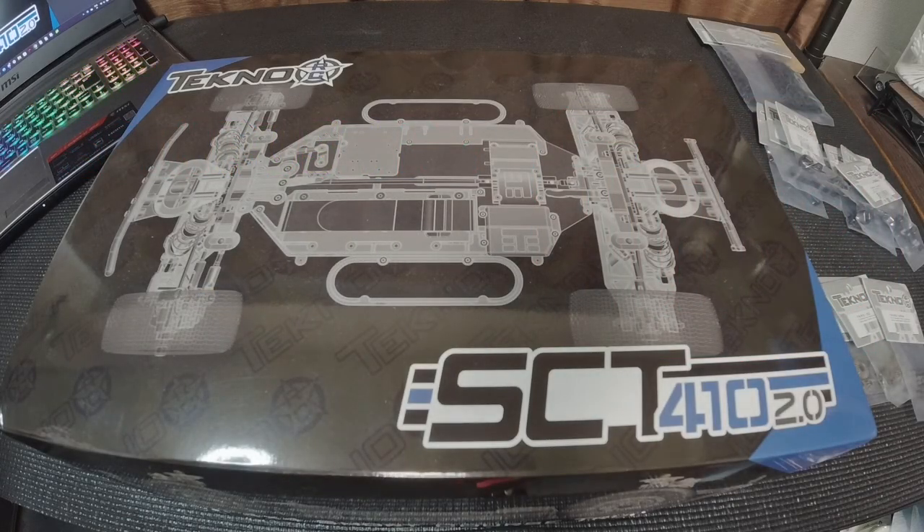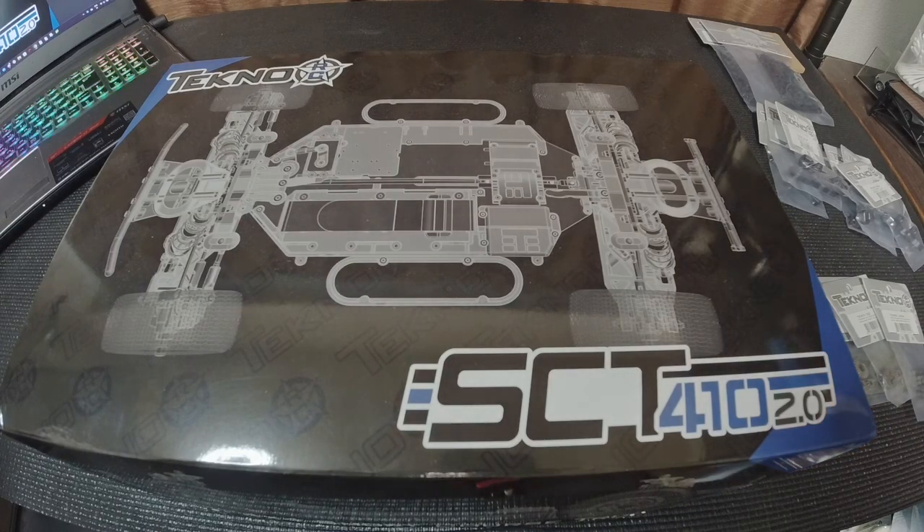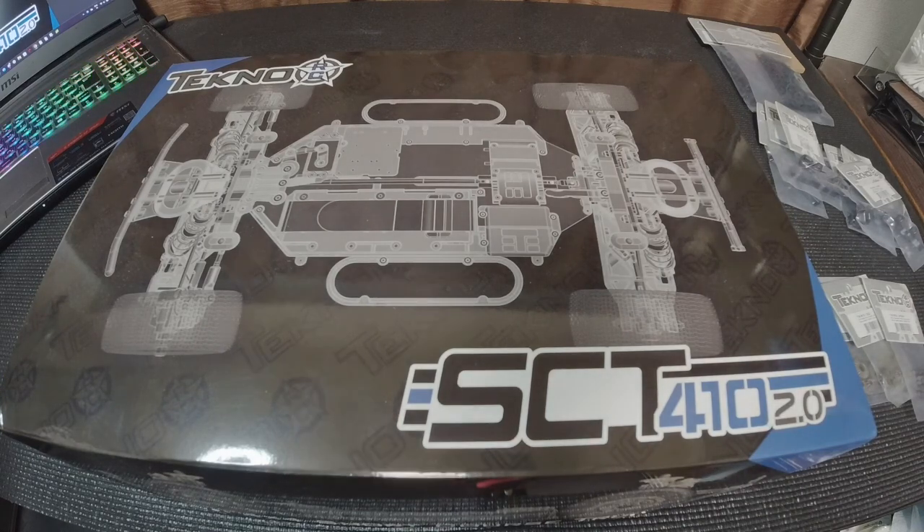Hello everybody, welcome back to the channel. This is Spin Rush RC and happy new year to everybody — this is going to be my first video of 2024. Today is a bit of a departure from the brand I normally go with. I currently run a B6.3 and also a B74.2, however I've always dreamed of having a short course truck. Today I'm going to talk about the new Techno SCT410 2.0, which debuted in 2023.